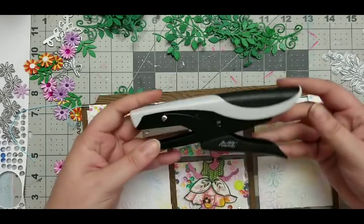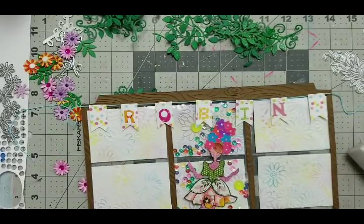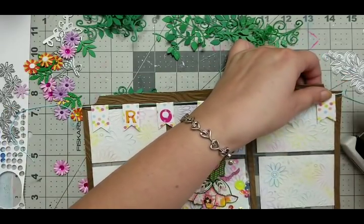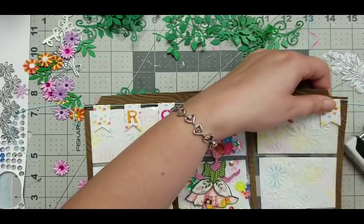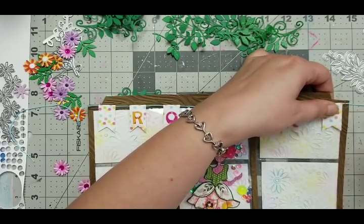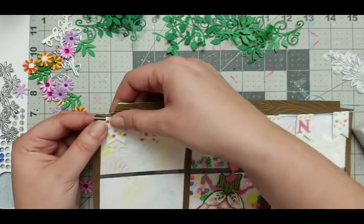I want to use my tiny attacher - I love this thing, I have to get a couple more of them. I forget what you call them - the metal things. So I'm gonna do it straight and attach it with my tiny attacher just to keep it there. Done and ready - fold over here.